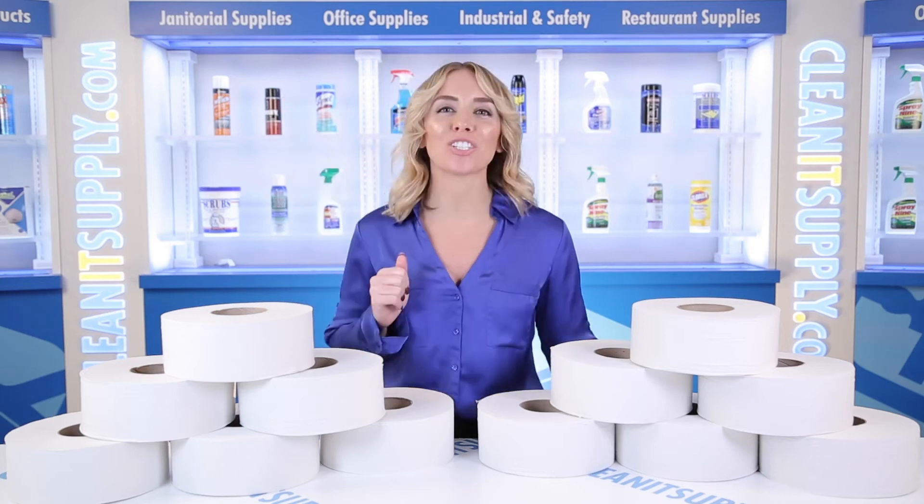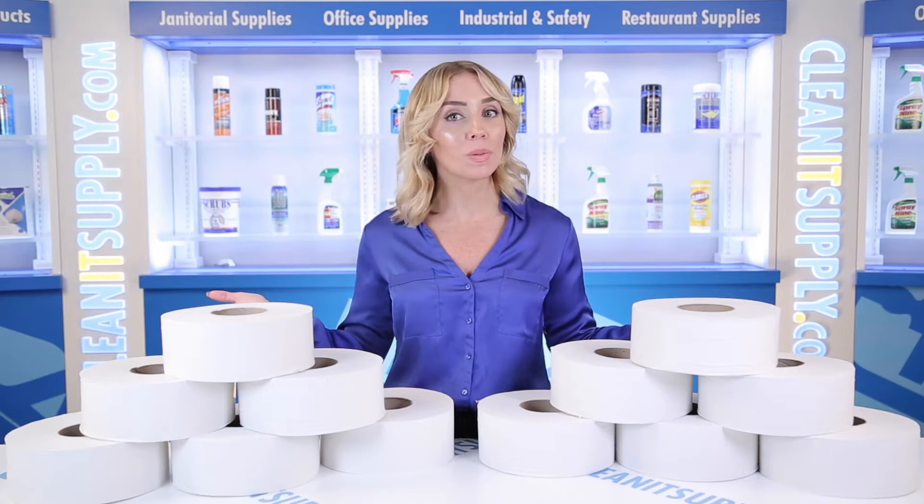Hi there, you're watching CleanIt TV with me, Alisha Marie. This is the TORQ Universal Jumbo Bath Tissue 2-Ply in White, 12 Rolls Per Carton, Detail Product Breakdown, available at CleanItSupply.com.